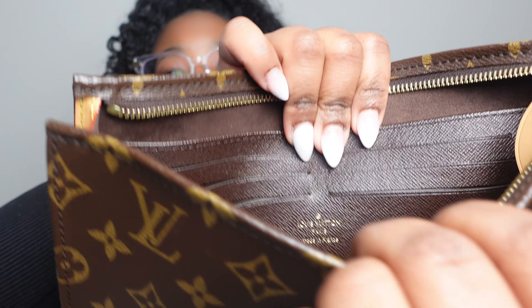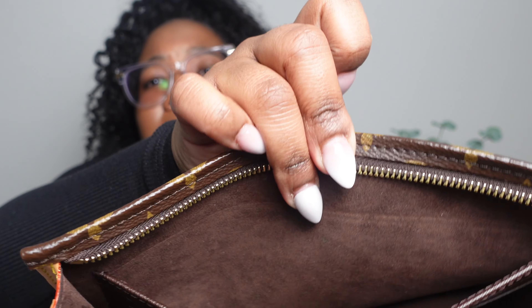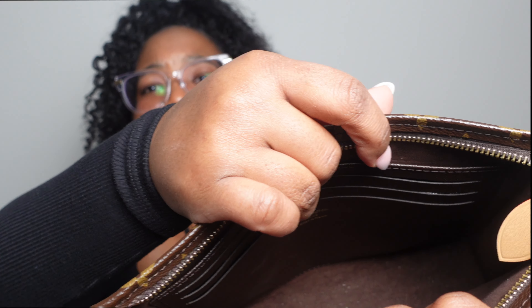I'm super excited about the chain — it's surprisingly dense. Let's get into the specs. The Toiletry 26 is 9 by 8, 7.9 inches, and the width is 2.2 inches. Inside there's a card holder and a pocket.